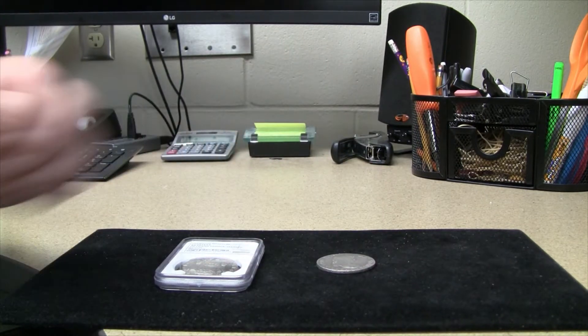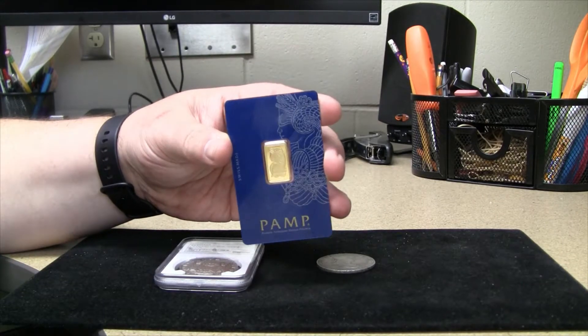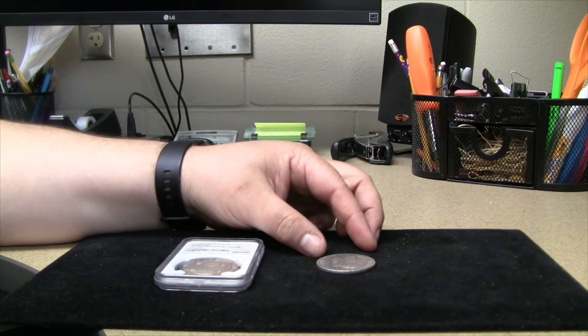On the other channel, BigStackNumGee, I just profiled this really cool 5 gram gold bar. You can head over there and see that if you so choose.